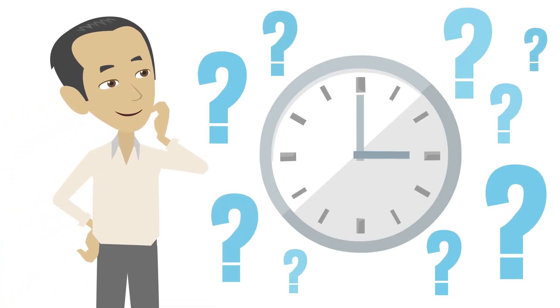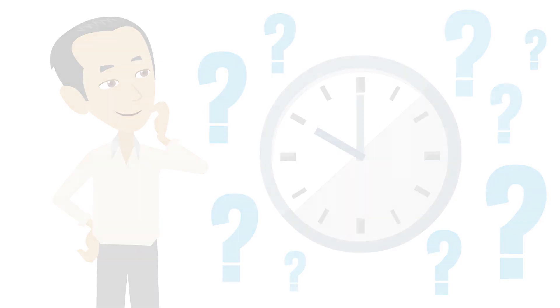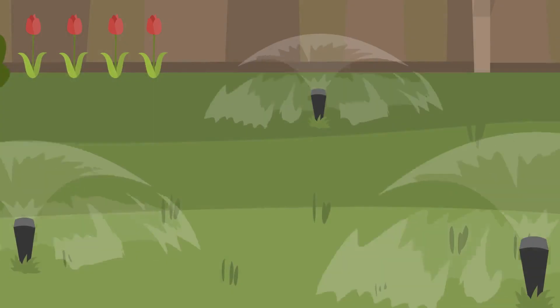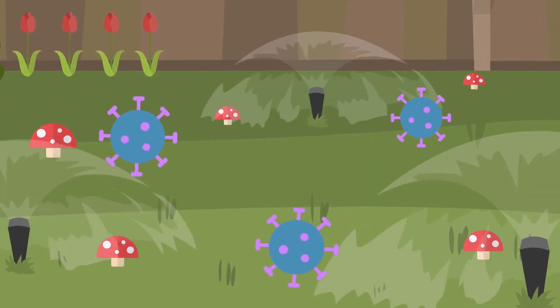What time of day should I water my lawn? The recommended time of day to water a lawn is between 4 and 8 a.m. Watering at night can invite fungus and disease. Watering in the middle of the day can be wasteful due to evaporation.